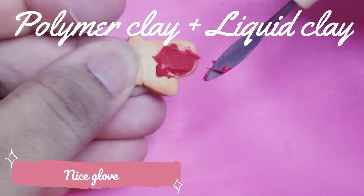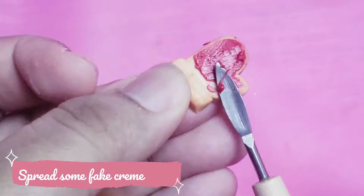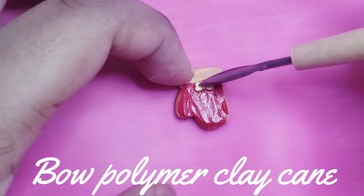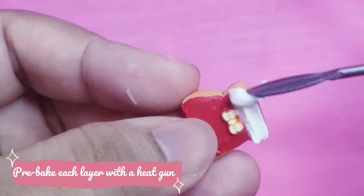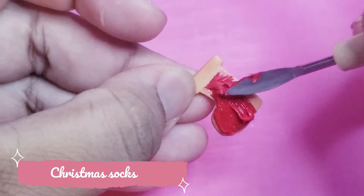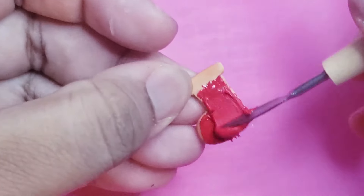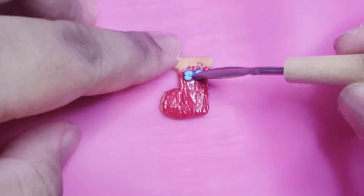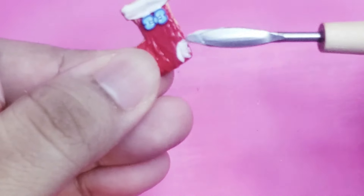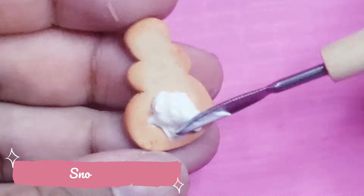I use a mix of polymer clay and liquid clay to make the icing. Then I use a flat tool to spread the icing easily. My little tip is to pre-bake each layer with a heat gun, because if you don't, they will blend together and make a big mess.